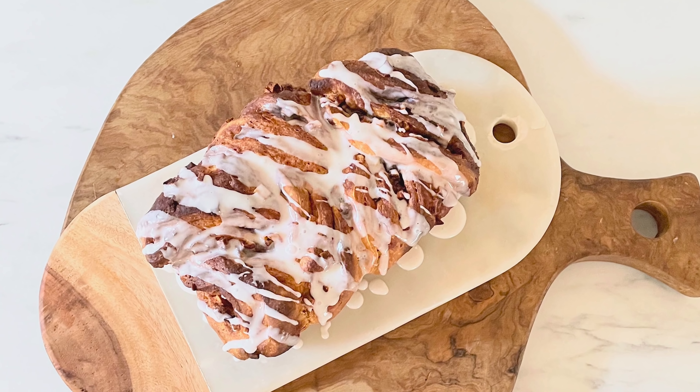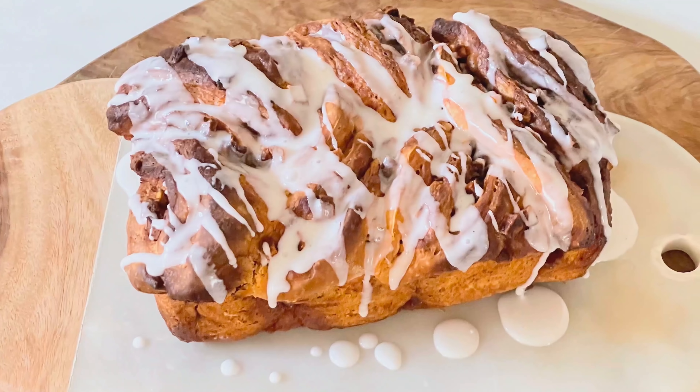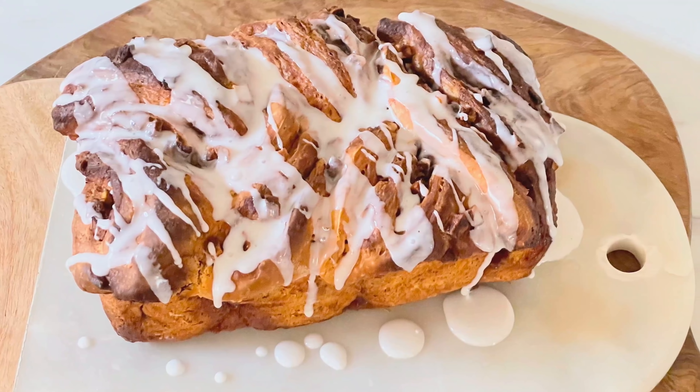A favorite fall recipe for me earns its title when it fills the house with the fragrance of baking, and in fall nothing beats apple and cinnamon together. I know you're gonna love my apple cinnamon pull-apart bread, and really it's no harder to make than it is to make cinnamon buns.